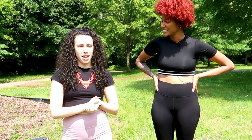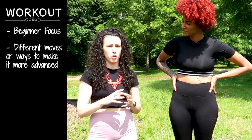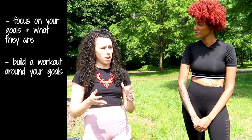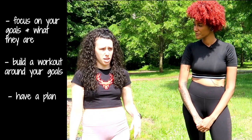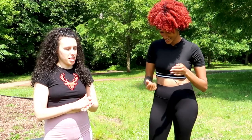I'm excited to be here, thank you for reaching out! I planned a workout that's mostly beginner-focused, but there are different moves or different ways to exercise if you're a little more advanced so you feel like you're really working your muscles. I really think you need to focus on what your goals are — figure out what you want to do and build a workout around that. You have to go in with a plan, otherwise you're just going to give up.